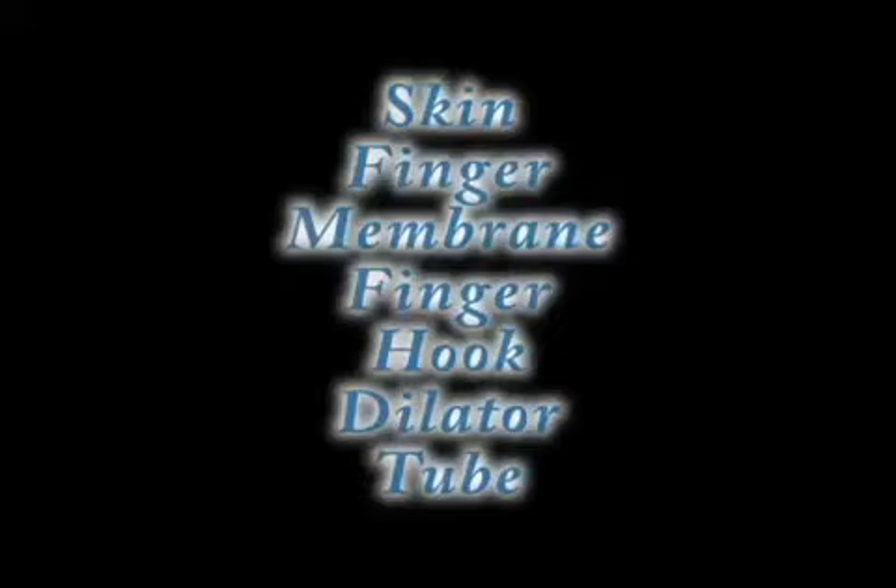Here's the summary. The steps are: skin, finger, membrane, finger, hook, dilator, tube. Say it again: skin, finger, membrane, finger, hook, dilator, tube.